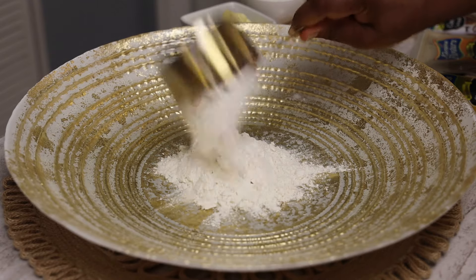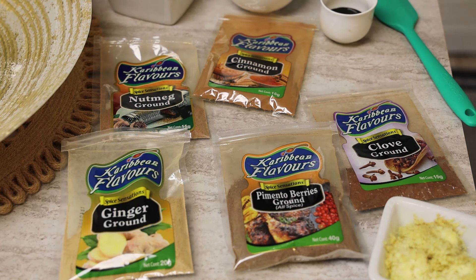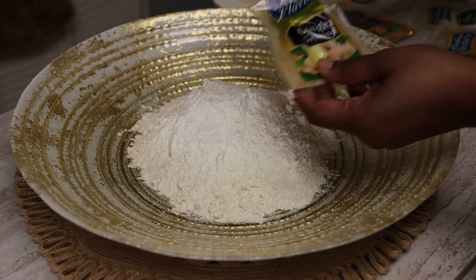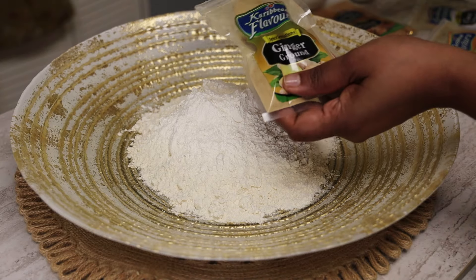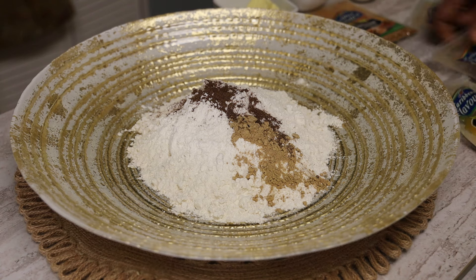In a big bowl, we're going to add two cups of all-purpose flour — you want to pack the flour in the cup. These are the spices I'm going to be using; they're listed in the description box. Ginger and all those yummy delicious spices you'll find in a gingerbread.